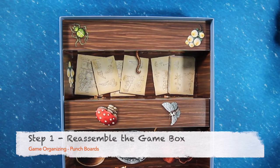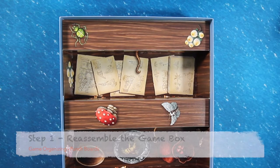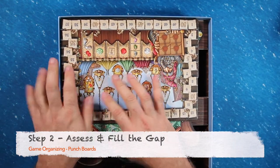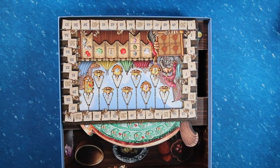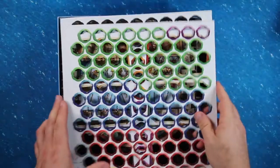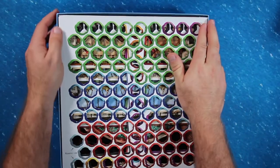First, reassemble the game box with all the bags, pieces, and player boards. Second, notice how there is now a gap between the game boards and the top of the box. Add layers of punch boards until your game fits snugly against the top of the box. In this case, three punch boards seem to do the trick.